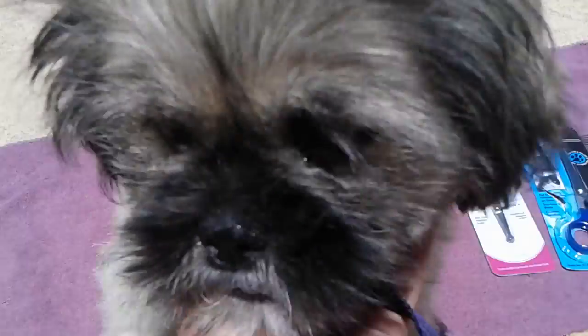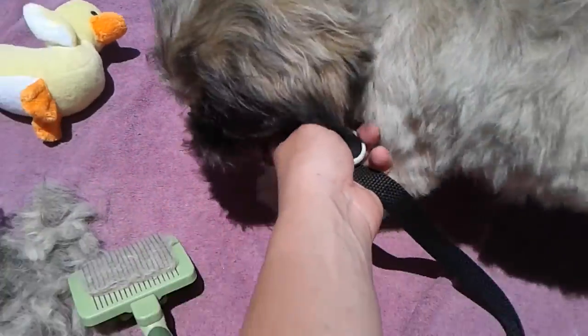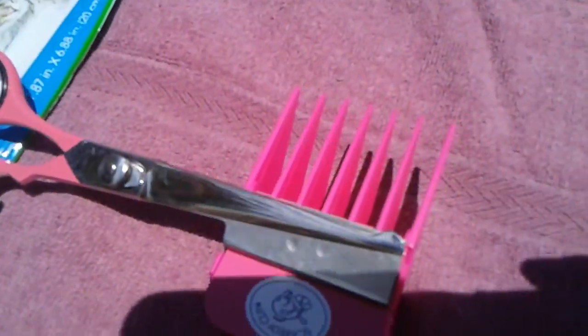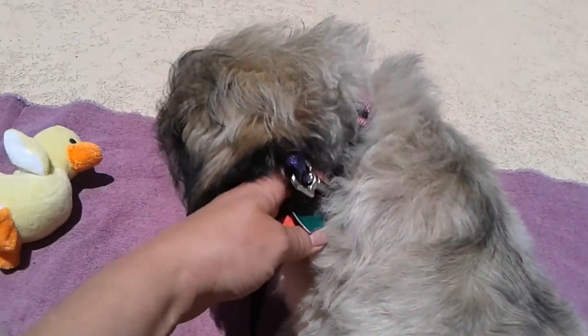Hi you guys, this is Moxie and Niallin, thanks for tuning in. Moxie wants to go but I'm going to show you her after — that's all the hair I took off with the Scaredy Cut scissors. This is her after; she wants to eat the hair, so she's really been trimmed down.